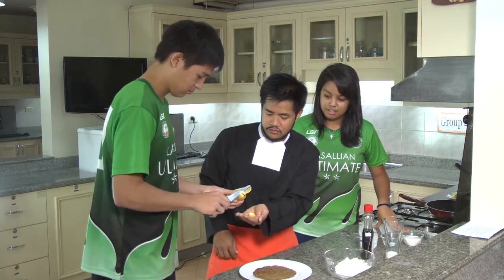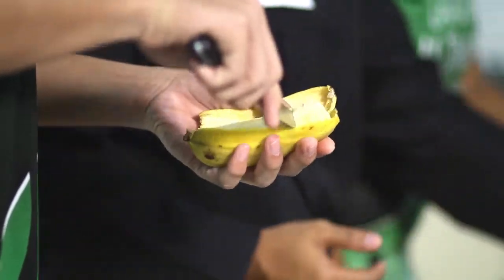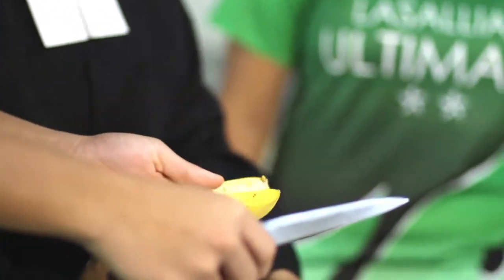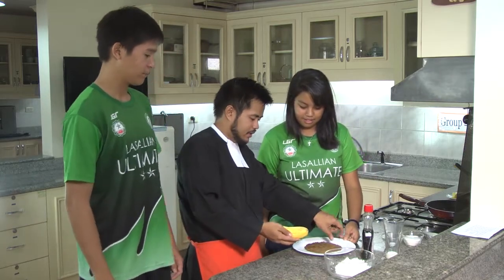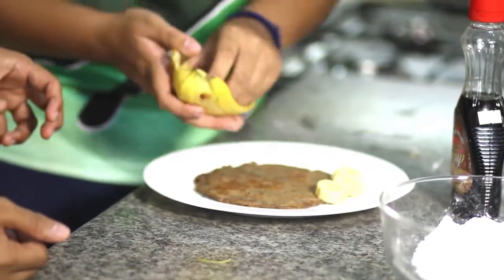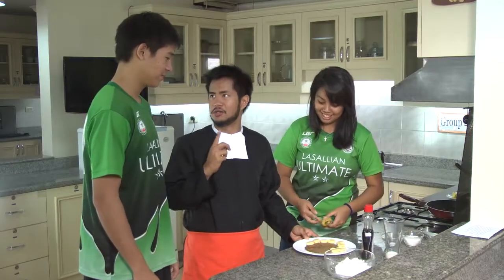Alright, the other end. Okay. Now, when you cut the banana, make sure it's nice and even. Alright Sam, this is what I want you to do — I want you to put the banana around the pancake. Finally, it's not the perfect pancake. It's the ultimate pancake.